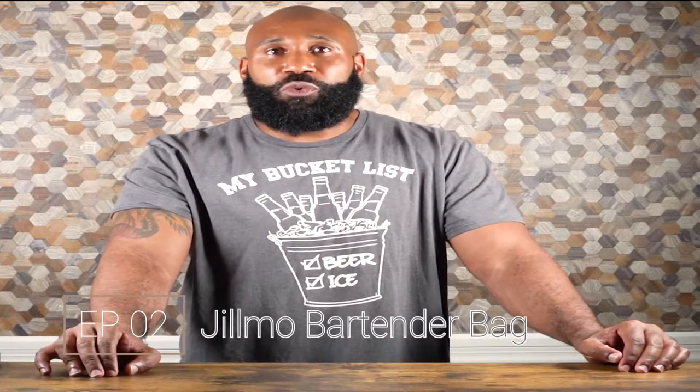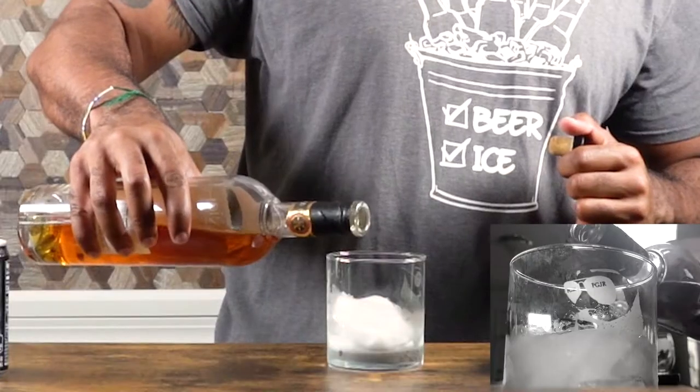Hey, what's going on, this is SipLifeVP and I'm John. Today we are going to review my new little beverage bag. Before I get started, the channel is called SipLife for a reason — because we sip throughout life. So the first thing I have to do is pour my sip. We're gonna go rum. All right, the official sip is done, let's get started.